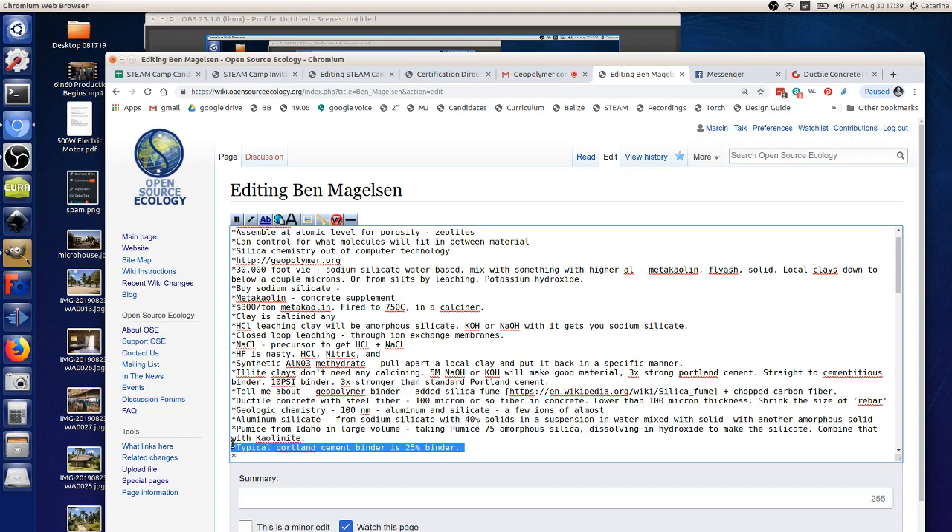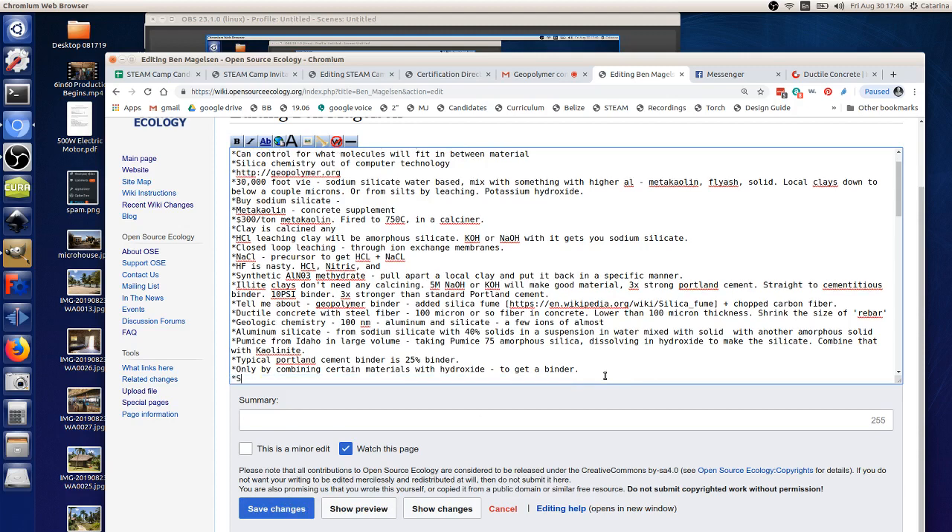What would be an example of localized production of cementitious material? You mentioned limestone — bake it to make lime — which gets you back to cementitious materials. There are some particular types of clays and geologic materials that don't even need anything done: just put a hydroxide with them and they'll make a binder. You end up with stronger materials using sodium silicate versus just activating fly ash directly with sodium hydroxide; it gives a different kind of material.